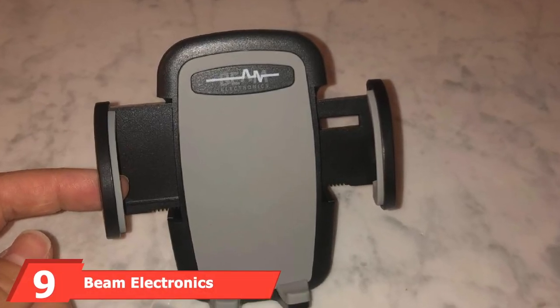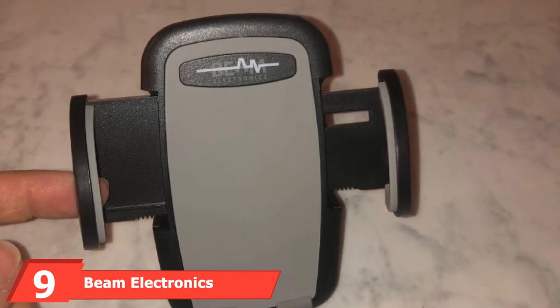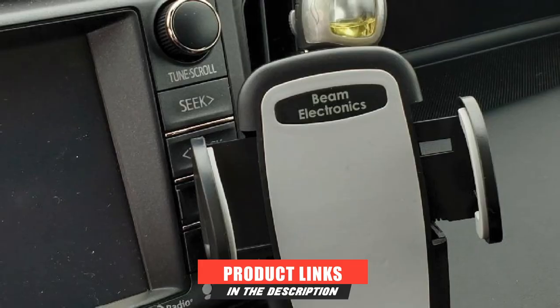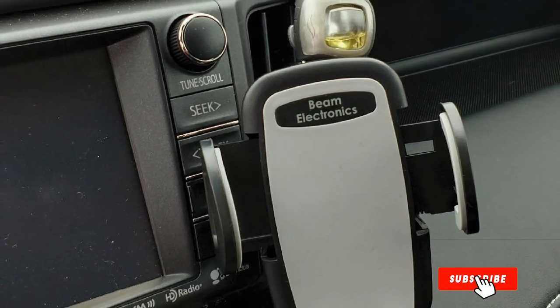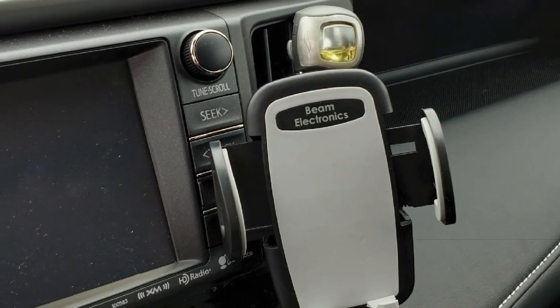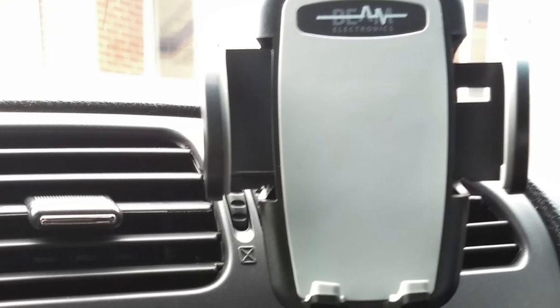Next at number 9, we have Beam Electronics Universal Smartphone Car Air Vent Mount. The Beam Electronics Universal Smartphone Car Air Vent Mount features a bottom bracket for support, along with arms you press into place. The 360-degree pivot mount lets you switch the phone to any angle and position for easy viewing. When you're ready to remove your phone, tap the quick release button on the bottom of the mount.